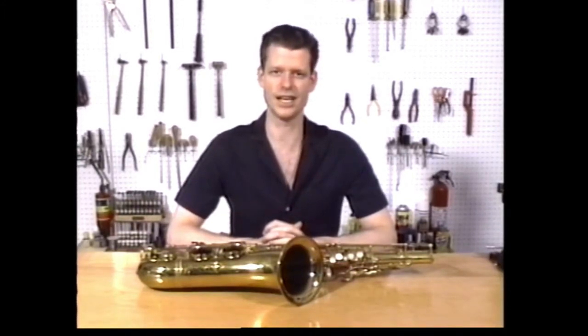During this tape, I will show you how to take readily available tools and turn them into specialized saxophone repair tools. I will also give you helpful hints on how to maintain your saxophone. Let's get started.